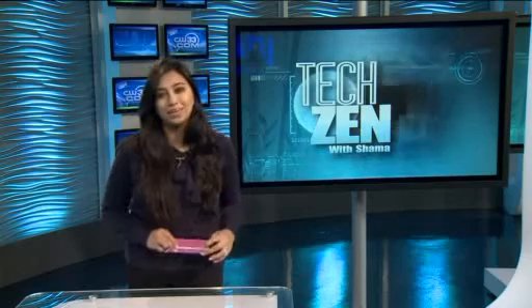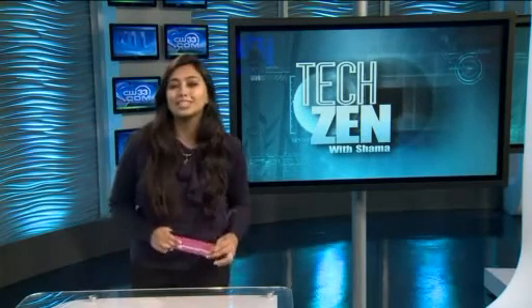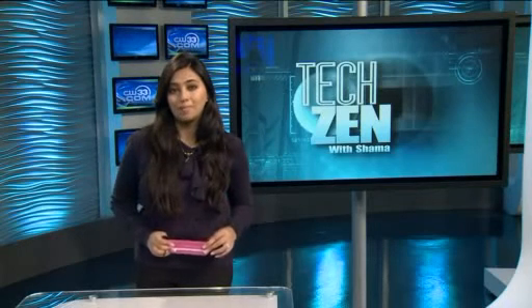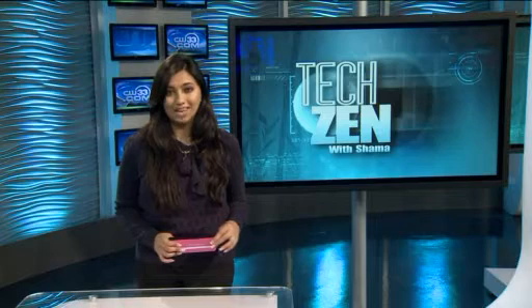At 20 bucks, it may be worth seeing if you can use it to keep the germs away this season. You can find links to this purifier and more at CW33.com/Shama. This is Shama Kabani, bringing you your weekly dose of TechZen.